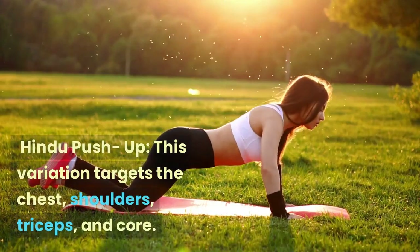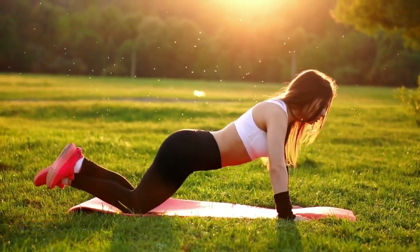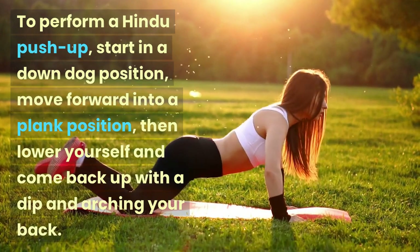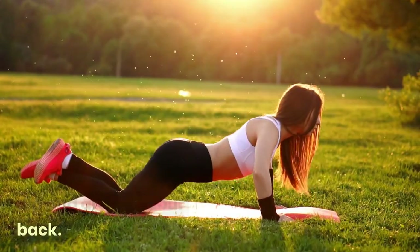Hindu Push-up: This variation targets the chest, shoulders, triceps, and core. To perform a Hindu push-up, start in a down dog position, move forward into a plank position, then lower yourself and come back up with a dip, arching your back.